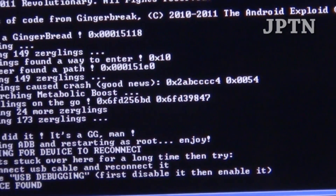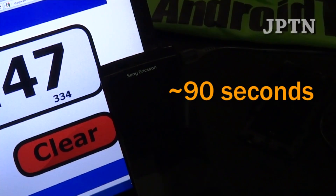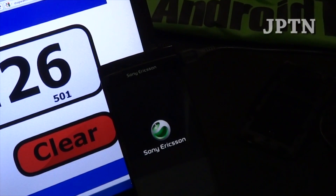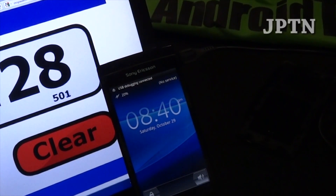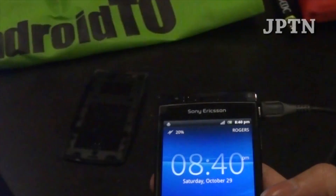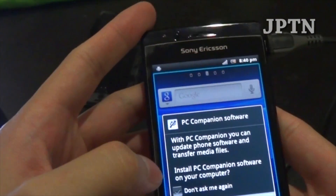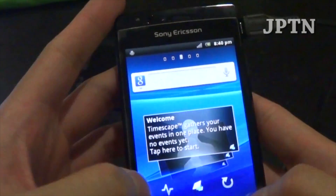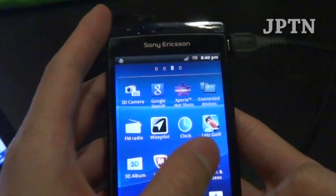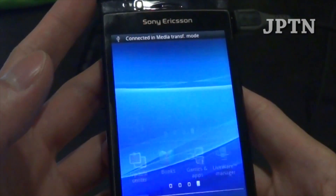Once the exploit is complete, it's going to reboot the phone. Once the phone has restarted, go into programs and you'll see you now have SuperUser — the phone has been rooted successfully.